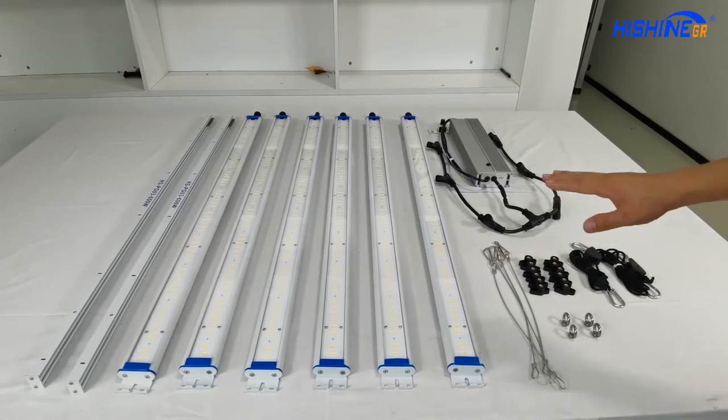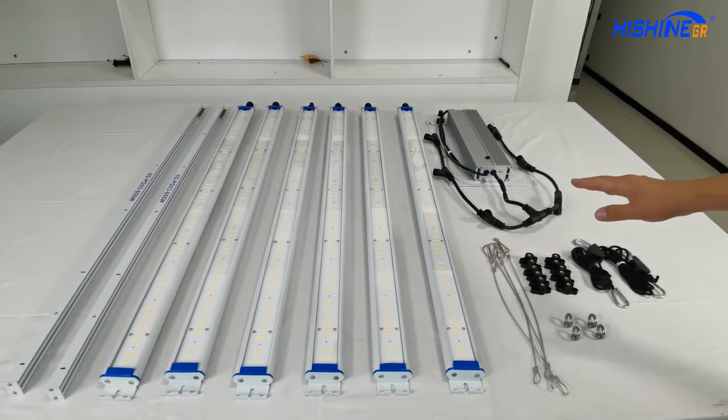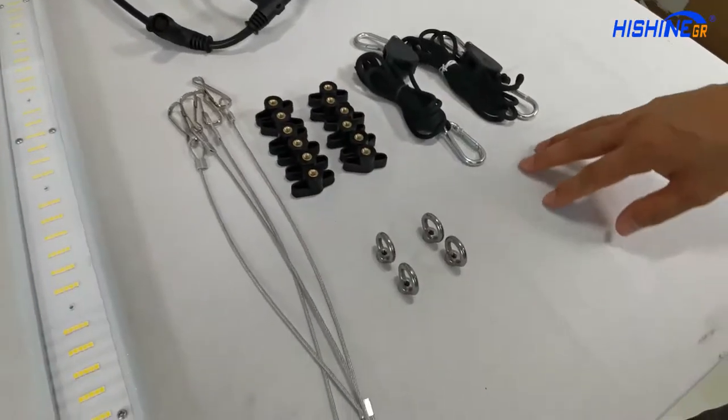Okay, these are all the components for assembling our vehicle light for 600W. Here are the screws and hangers.